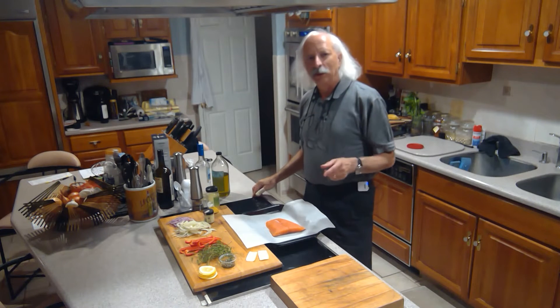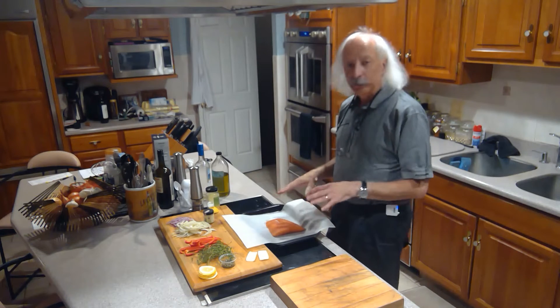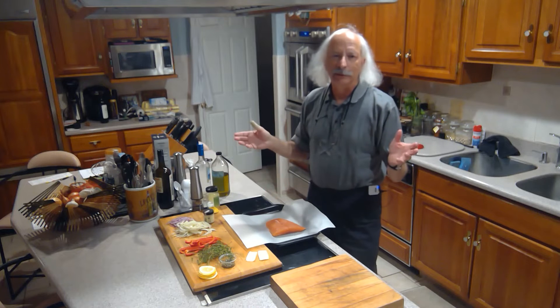Tonight let's do another no cleanup meal. We're gonna make salmon en papillote, which basically just means fish in a parchment.